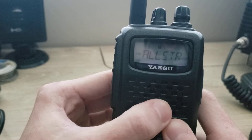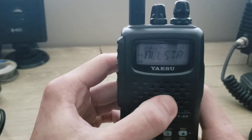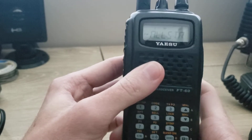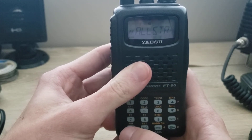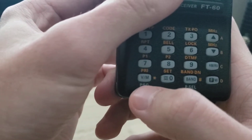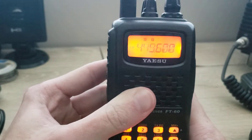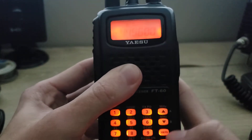Right now I'm in memory mode. We're going to do some basic functions here. I'm going to switch to VFO mode by pressing the V/M button, which is common on most Yaesu radios. Now we're in VFO mode.